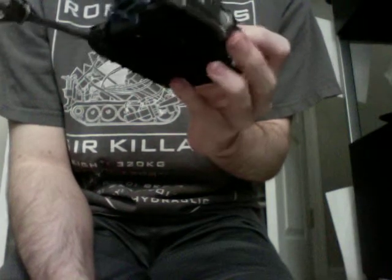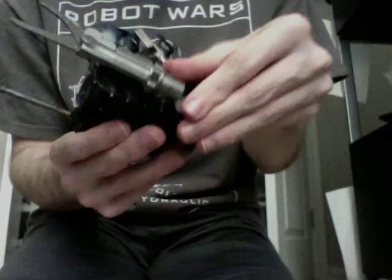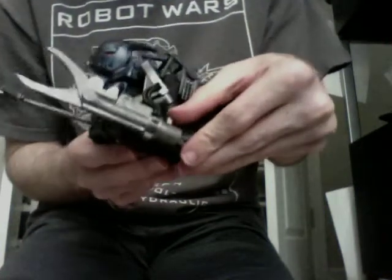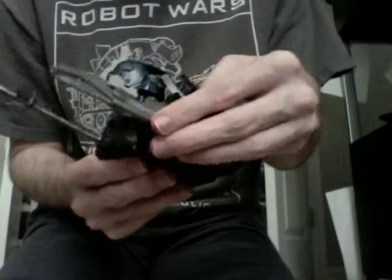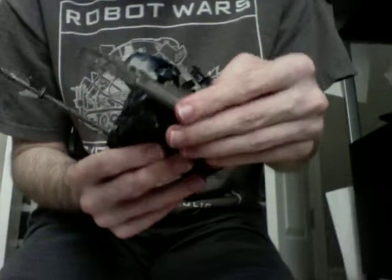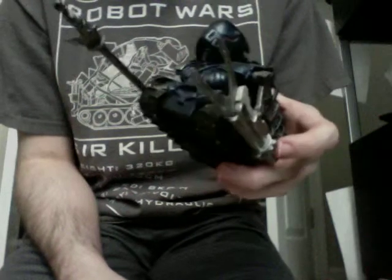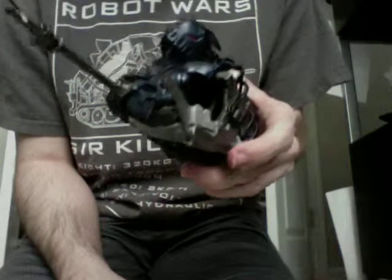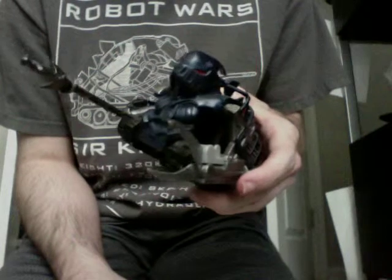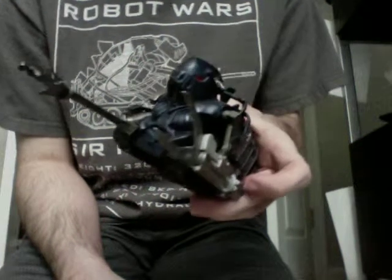He's also got his pincers — yeah, pincers is probably the term used on the show. They open and close via a lever here in the back. It causes the piston to close. It's too bad they don't open as far as they do in the show. They open to a point, and it's okay. You'd be kind of lucky to get underneath anybody — you'd have to find one of those spaces in the robot where there's nothing there. You'd kind of pick them up that way.